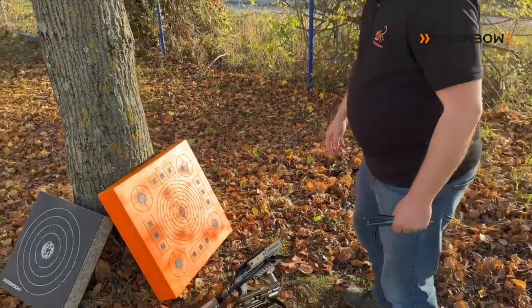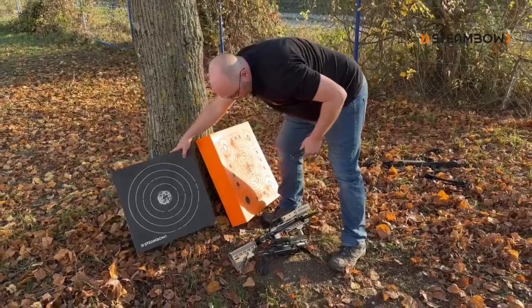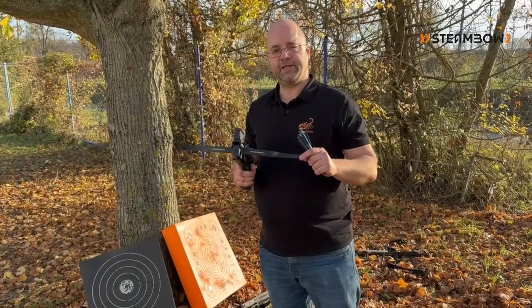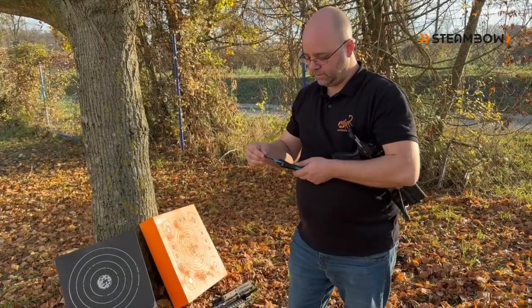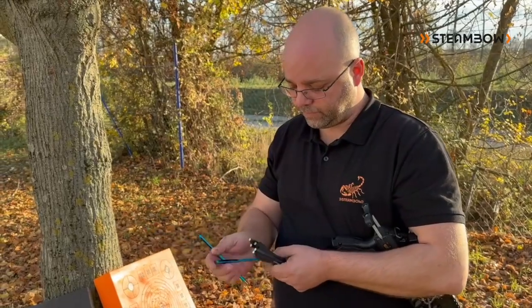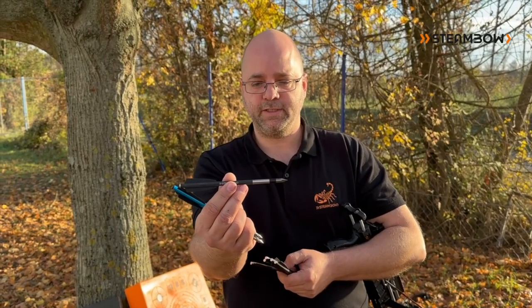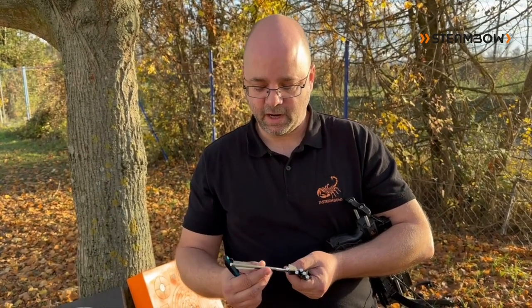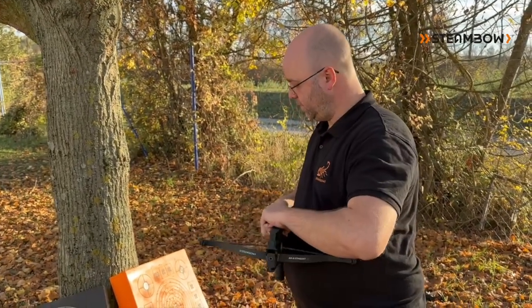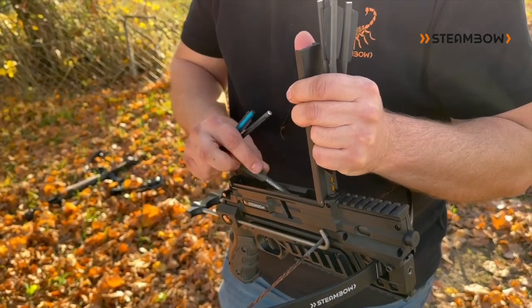I will now demonstrate how our two AeroTargets work with the Stinger models. We have two of them here. First is our compact with 35-pound standard limbs. We will fire our aluminum training Aero with the 35 pounds, and we will also use two of our premium heavy Bodkins with a stainless steel tip and a carbon-aluminum hybrid shaft.